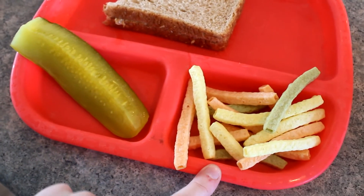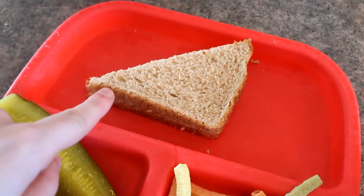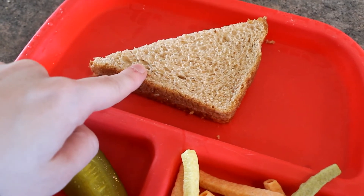For today's lunch they're having some veggie straws — the sea salt ones — a pickle, and they're each getting half of a plain peanut butter sandwich. They didn't want jelly today, so just peanut butter.